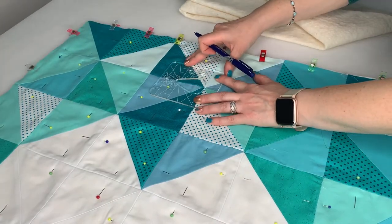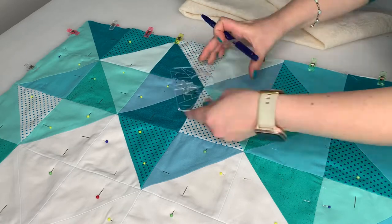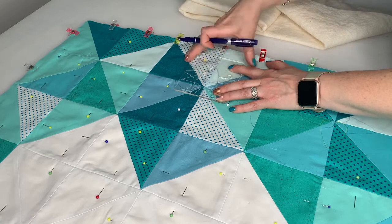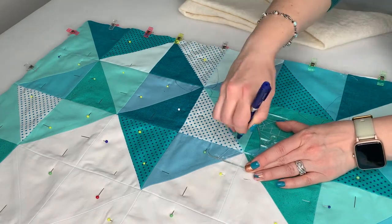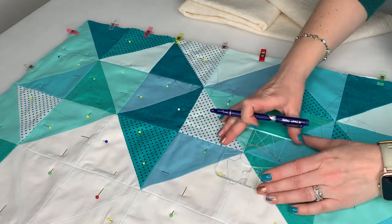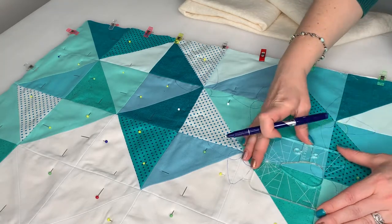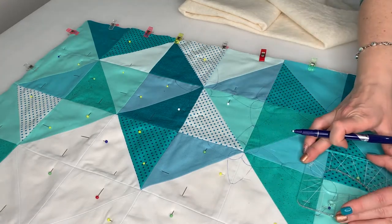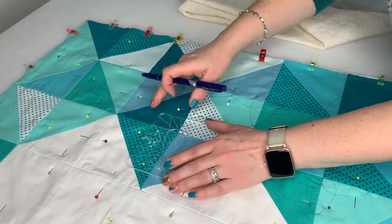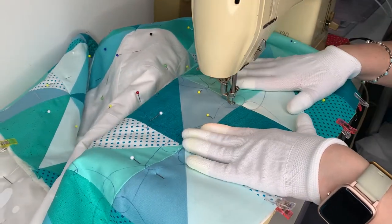I decided to free hand embroider my quilt, but if you're not feeling confident with that then a simple grid of stitches would also look amazing with this design. If you're wanting to have a go at the embroidery, I used a template that is meant for using directly with the machine. However, I prefer to trace onto the quilt before machining. You can see me using a friction pen but I found it hard to get rid of the marks, so I recommend you use a chalk pen. You can find all my favourite tools including my favourite chalk pen in the description below.